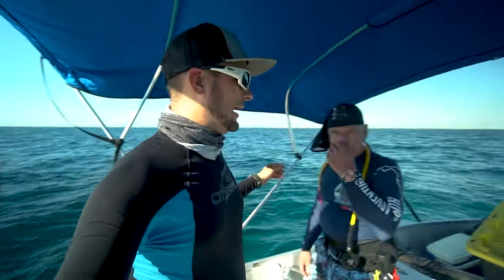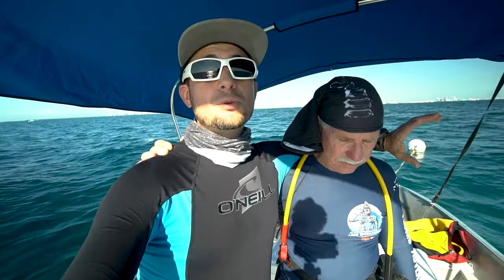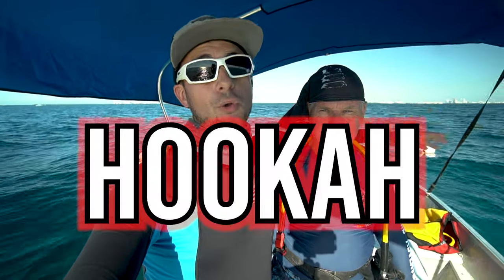Today I've got old school back with me. Old school's been gone for a long time, but we got him back. We're going to get him in the water scuba diving again, and we're going to do a very interesting type of scuba diving we've never done before. Today we're going to use a battery powered hookah system.